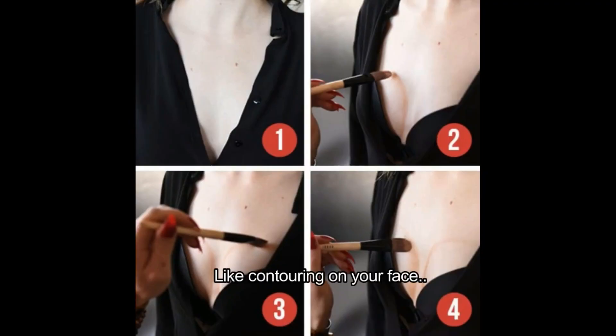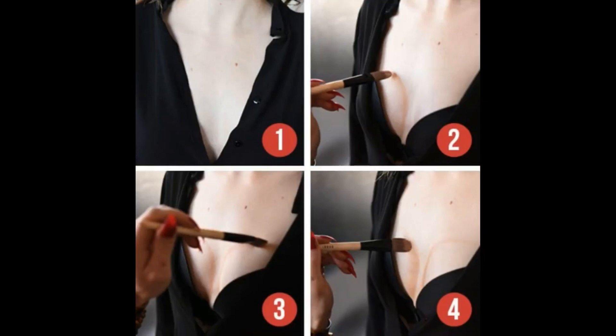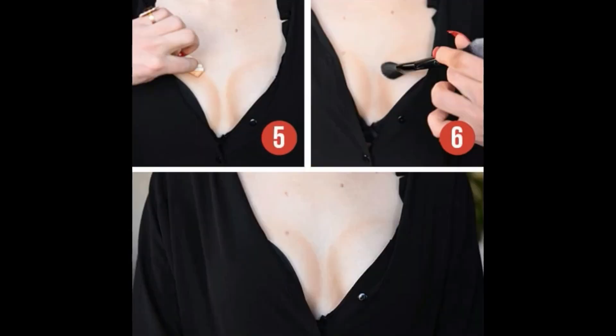Number 4: Using makeup. Like contouring on your face, cleavage contouring can get beautiful cleavage for you. To be continued.